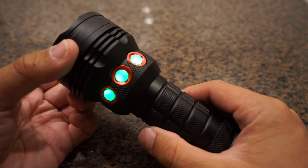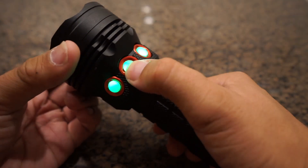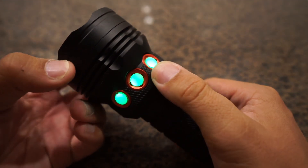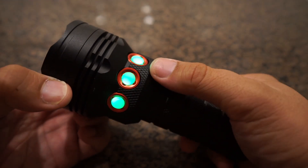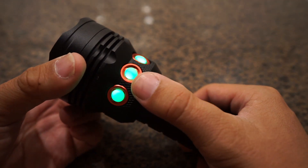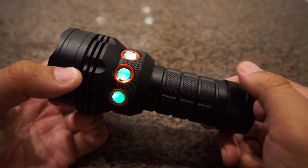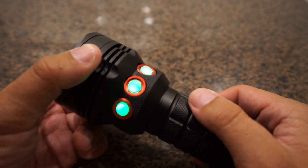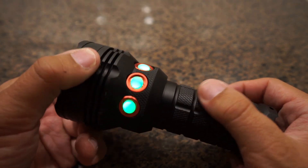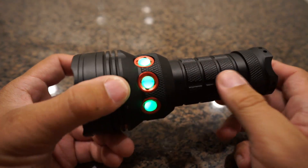Now, as for how the flashlight software works, you'll see we've got three buttons here. They correspond to shortwave, midwave, and longwave. So it's a slightly unorthodox position. Normally you would have short, mid, and long, but that's something I'm playing around with for this prototype. I personally like having the short and long — which are the two most frequently used wavelengths — within very close distance of each other.